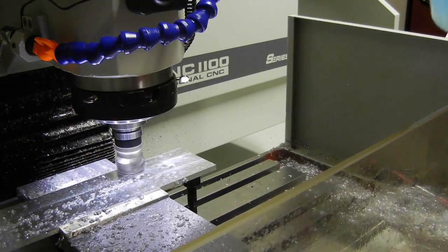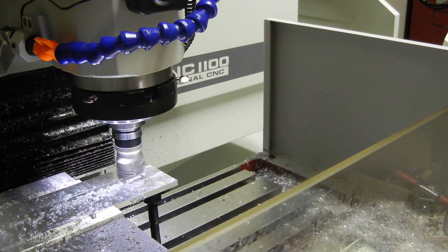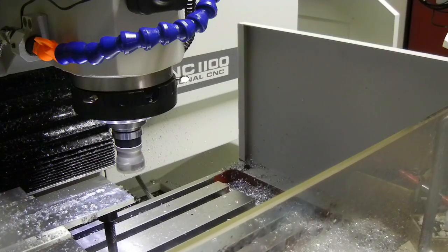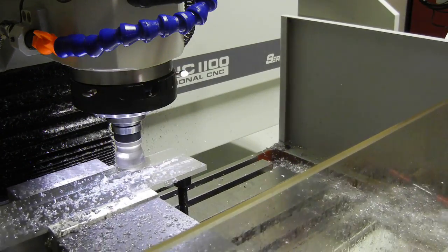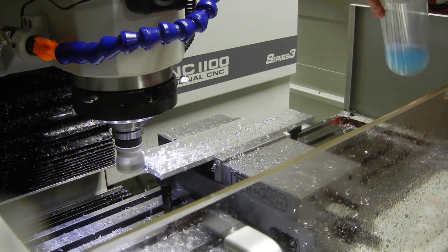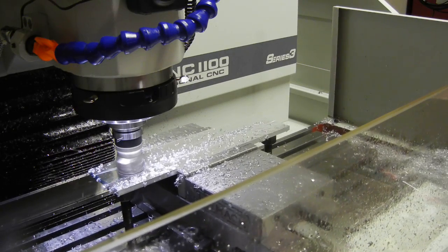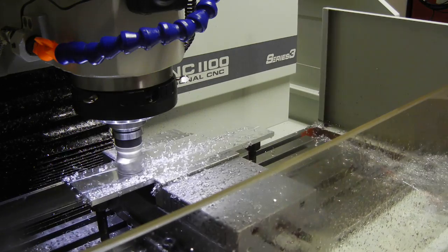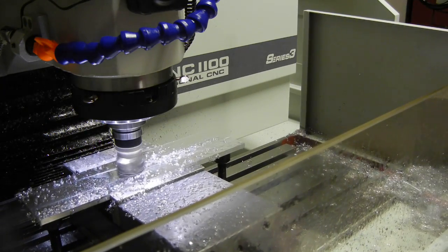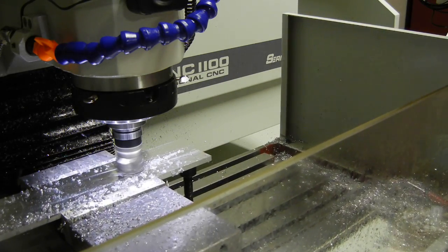I was originally going to look at using the fly cutter for this, but Tormach was out of stock at the time, so I went ahead and just used the face mill. We'll probably pick up the fly cutter in the future. I could be running this faster, I'm sure — this is all of about my first 15 minutes of run time on the mill. But it's not a production shot, so we don't really have to worry about productivity at this point. Right now we're just trying to learn what to do.